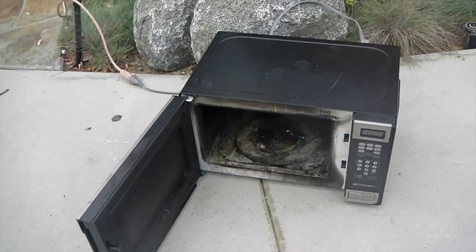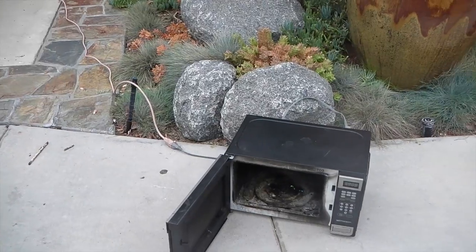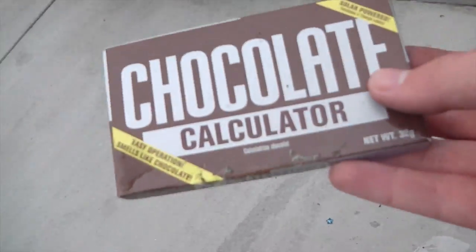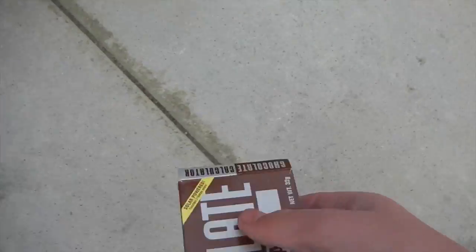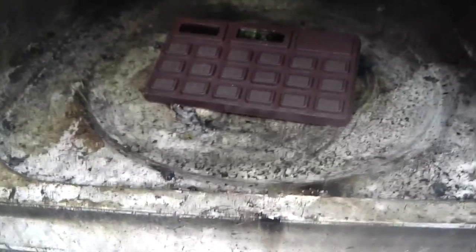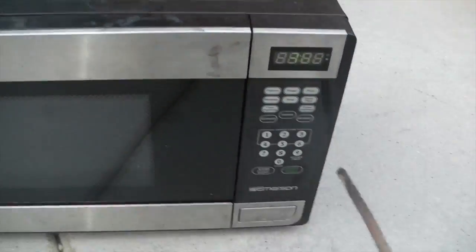There we go, we've moved it away a bit to make this a little safer. We're going to be microwaving this chocolate calculator. I already broke this — let's see what a piece of crap does in a microwave. I bought this at a school fair, so why not. The door shuts better now.